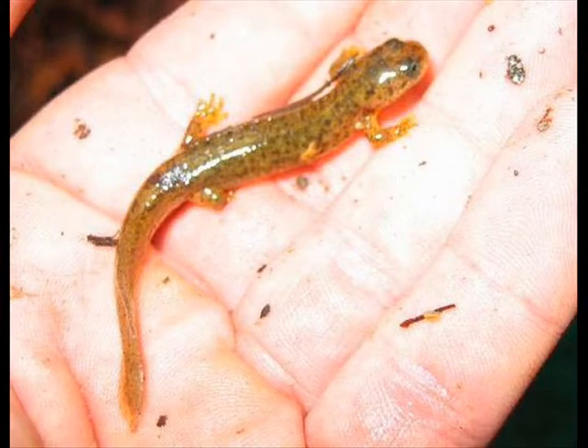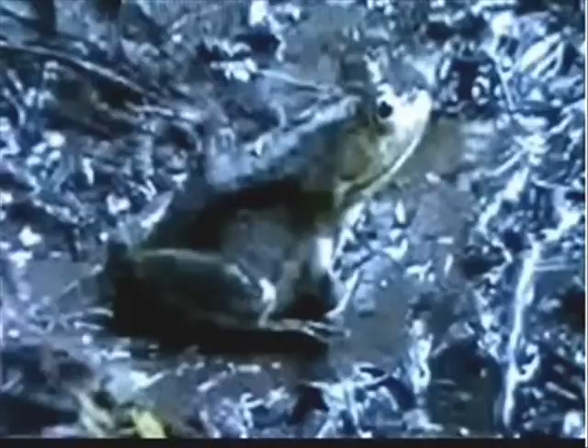Amphibian skin is slimy for several reasons, such as avoiding capture, but the slime also keeps their bodies from drying out too quickly. The slime also makes it easier for oxygen to pass through their skin, as well as regulate the amount of water that passes into their bodies. In fact, most amphibians don't even need to drink water, because they absorb most of the water their body needs right through their skin.